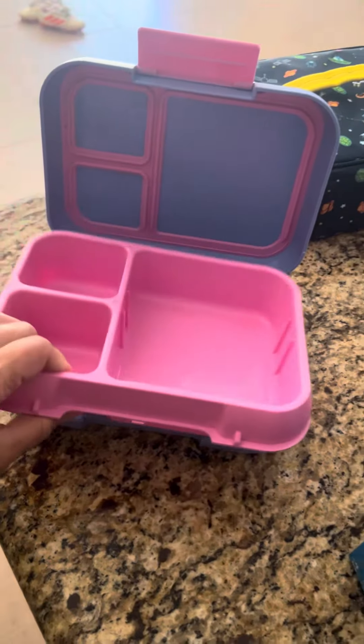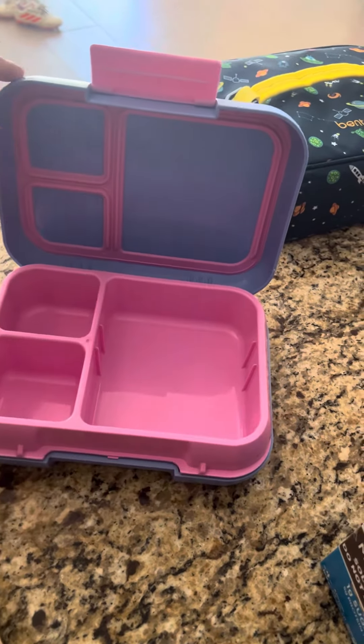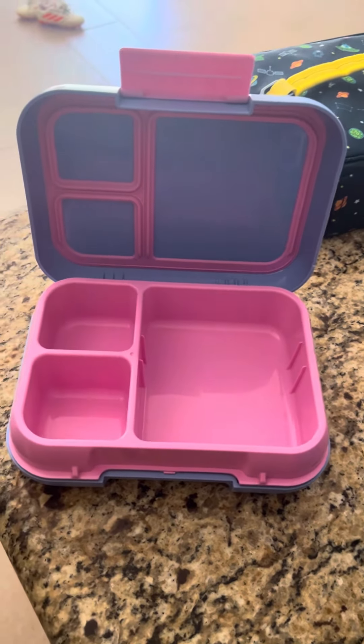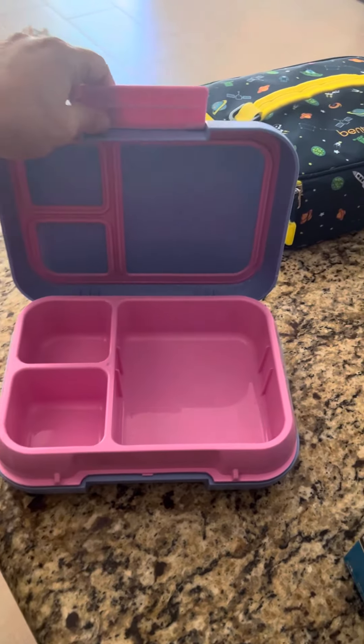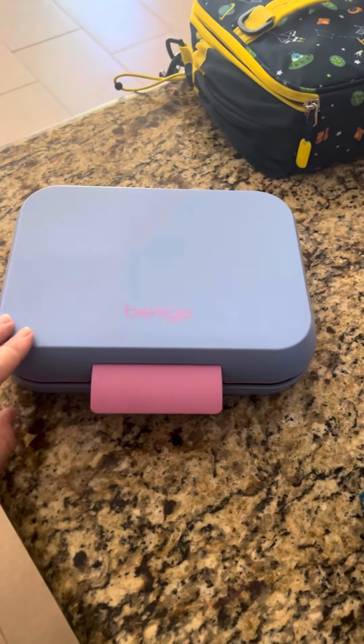This is dishwasher safe, but I do recommend washing it by hand just so it doesn't lose its seal capacity. Like I said, this is a very durable, heavy-duty Benko lunchbox and I would highly recommend it.